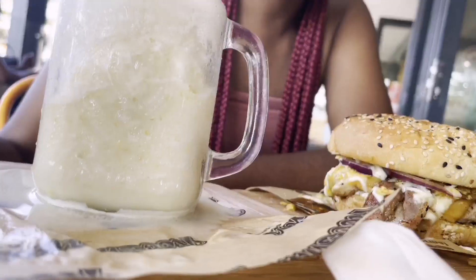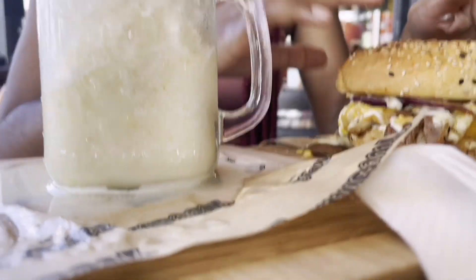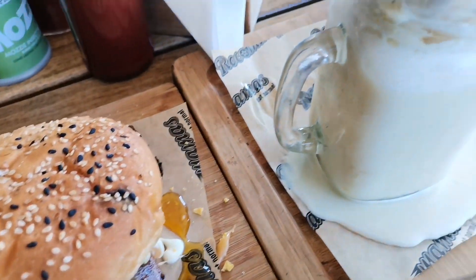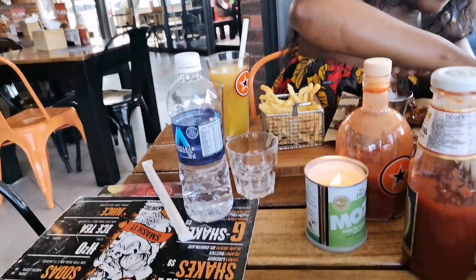As for their burger, this was my favorite part of the meal. Their burger is so juicy and tastes so nice — just how a burger is supposed to. A round of applause for this one because it is a 10 out of 10, trust me. Their burger is very nice, you should try it.